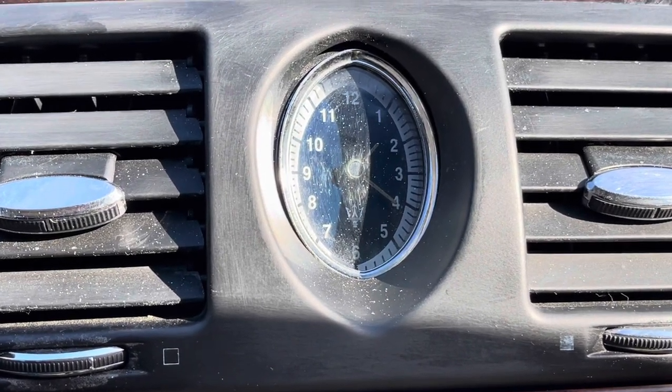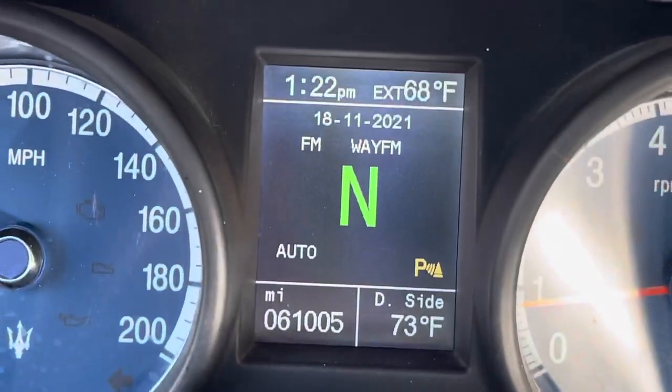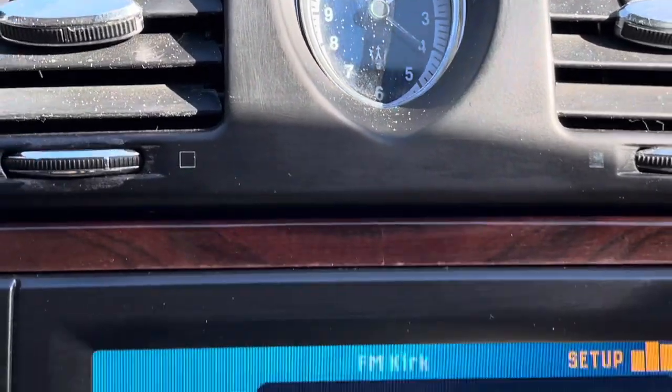In this video, I'm going to have you set up your clock to match your digital clock. Most of the time, these clocks do not match. If so, I'm going to show you how to fix it.